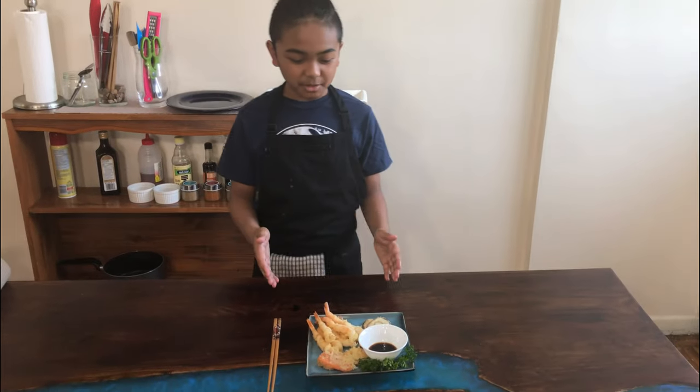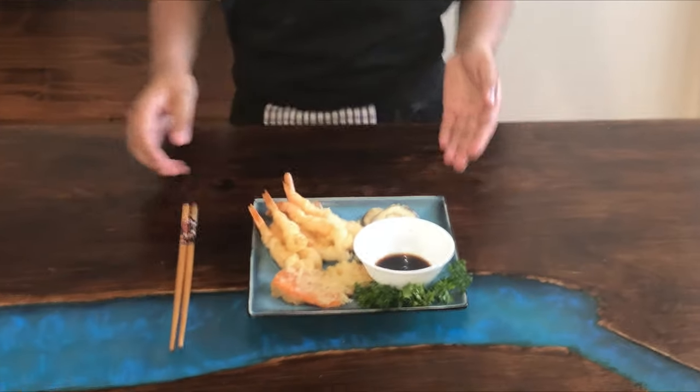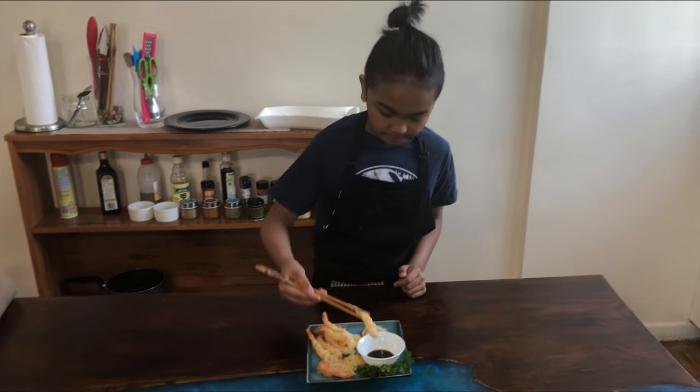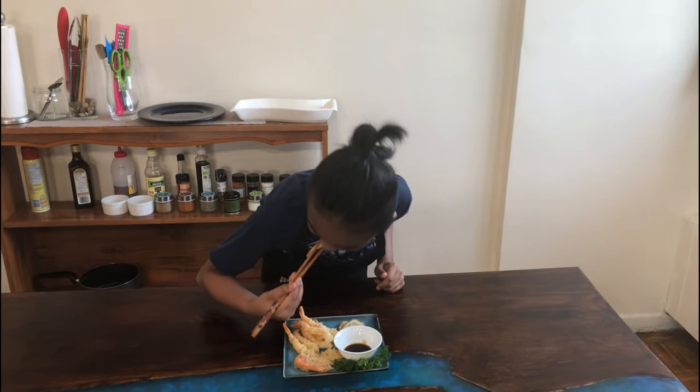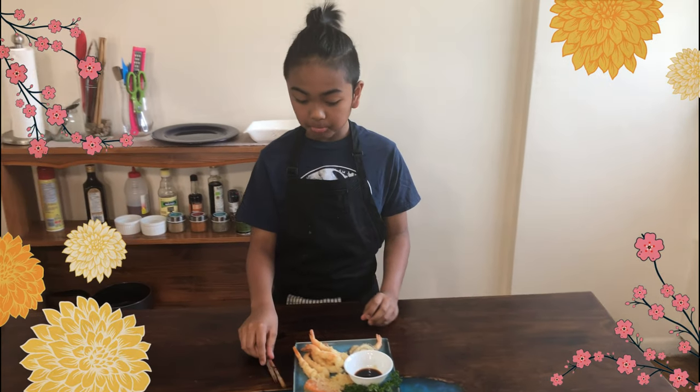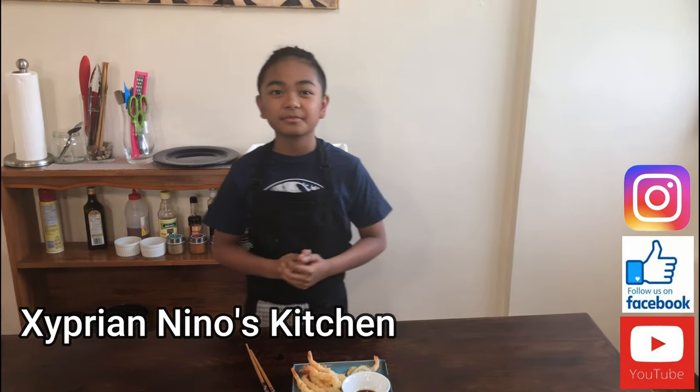Here's the finished product of the shrimp and vegetable tempura. It's really good! Thanks again for watching this video. I hope you enjoyed it. Please don't forget to like, share, and subscribe to my channel, Nino's Kitchen. And always remember, keep calm and love cooking. We'll see you next time!